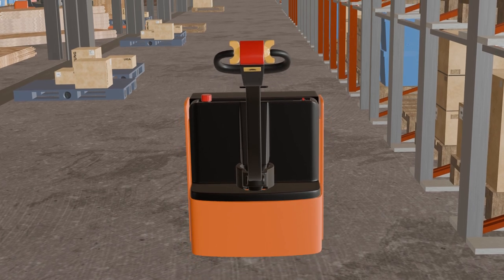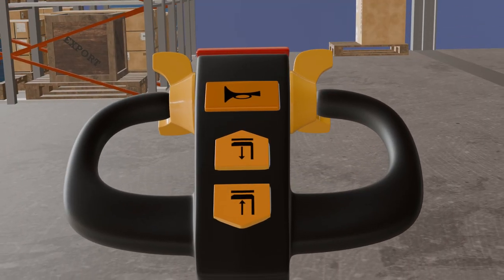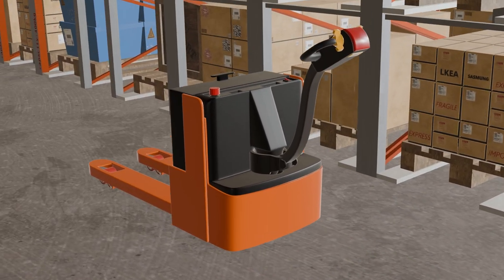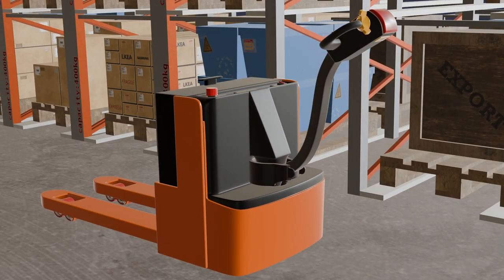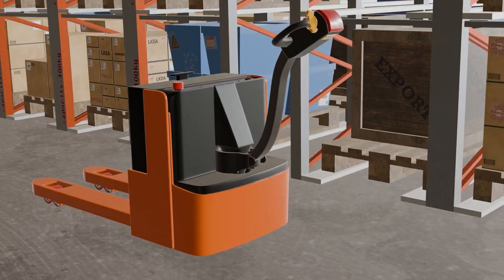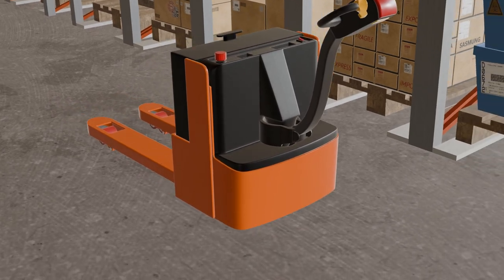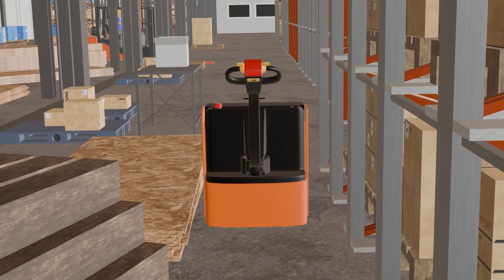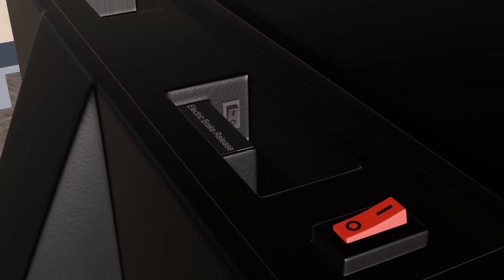Manual pulling might be your next best option if your pallet jack is not responding to the power checks. This is when you use your own strength to pull or push the electric pallet jack by its handle. This method is only suitable for short distances and flat surfaces, as it can be very exhausting and risky. To do this: release the electric pallet jack brake and disengage it, grab the handle firmly and pull it towards you — you may need to use both hands or ask someone to help. Move slowly and carefully, avoiding any obstacles or bumps. Stop periodically to check if the pallet jack is still aligned and stable. When you reach your destination, apply the brake again.